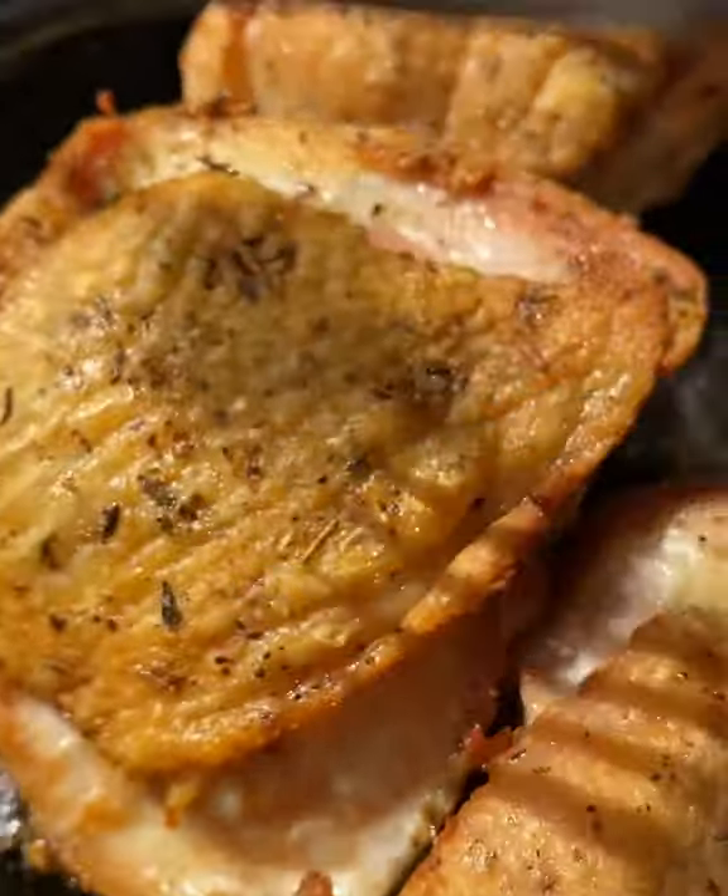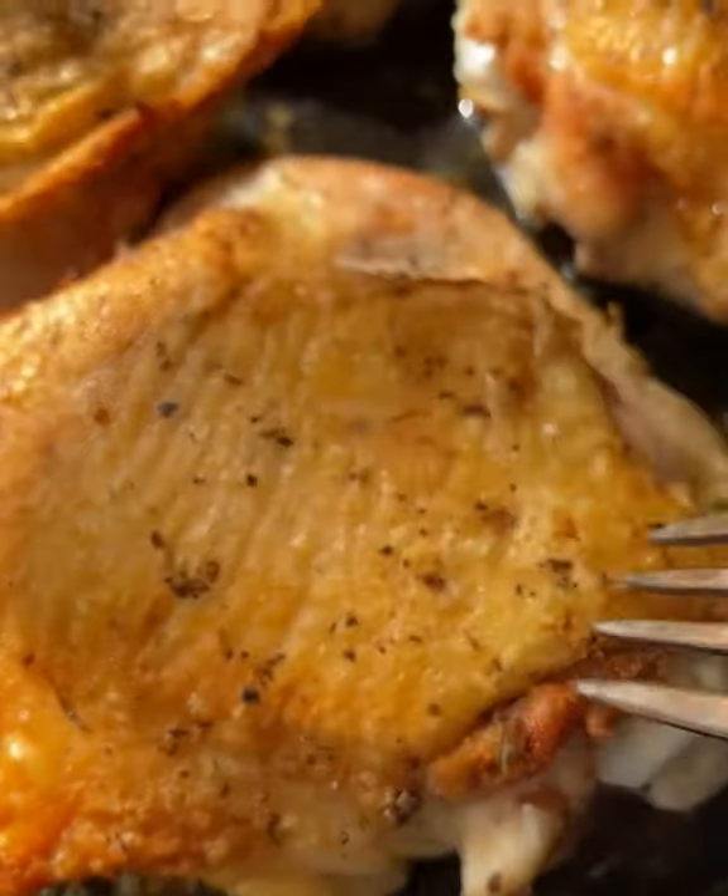Flip it over, pop it in the oven at 450°F until cooked through. My chicken thighs take about 15 minutes.